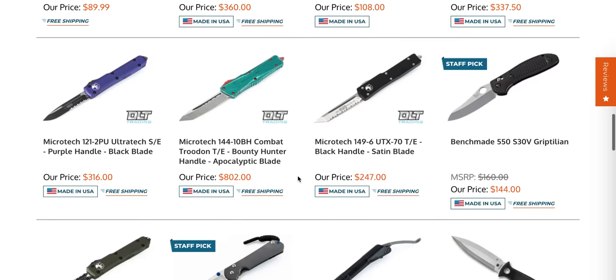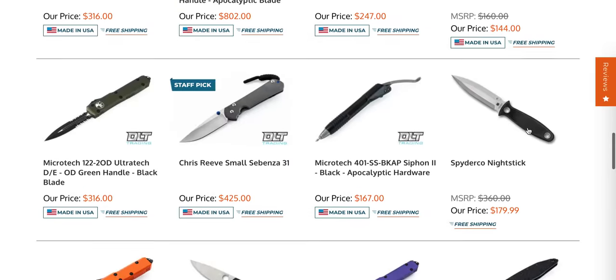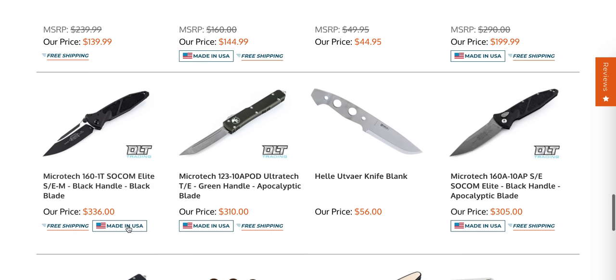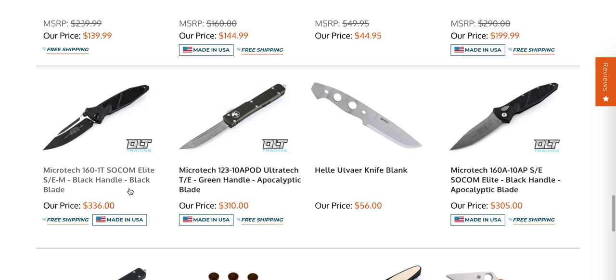I think that's pretty much it. They got the S30V Griptilian Sheepsfoot with the Spidey hole in stock — I haven't seen that one for a bit. And there's also a Microtech Socom Elite manual. These are the USA-made ones — that's a two-tone manual.